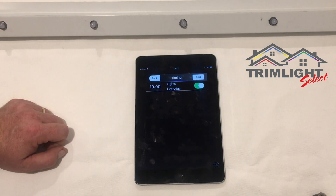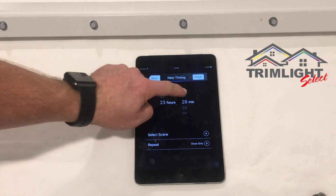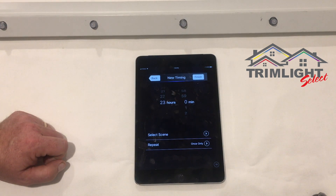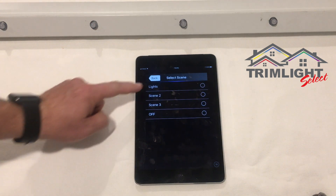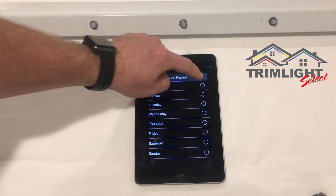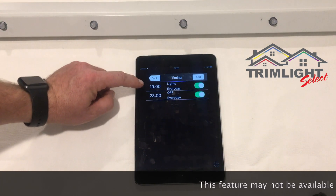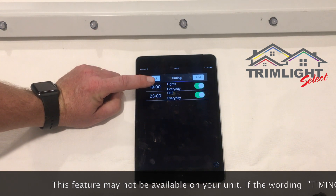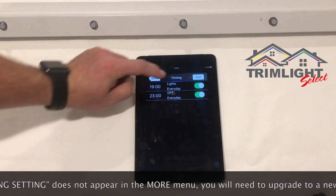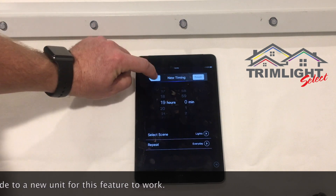Next, add another timing sequence to shut off the lights. Set the time to 23:00 hours (11 PM) and select the 'off' scene, set to happen every day. Finish — it's now saved. Every day the lights will turn on at 7 PM and shut off at 11 PM. To disable the schedule, simply turn those timing sequences off and the lights will only come on when manually activated.